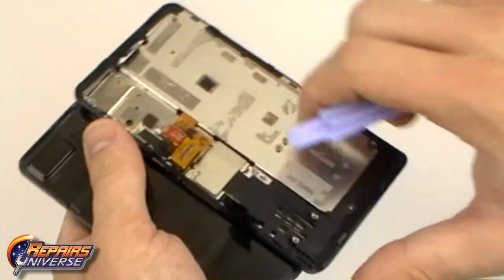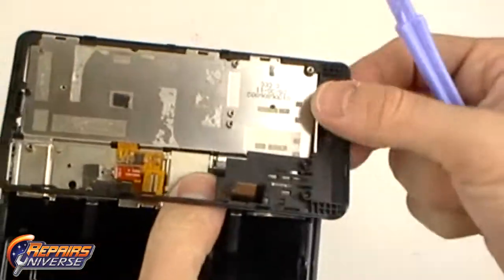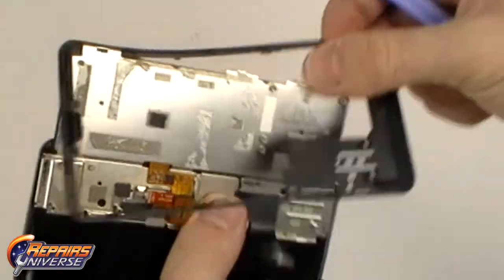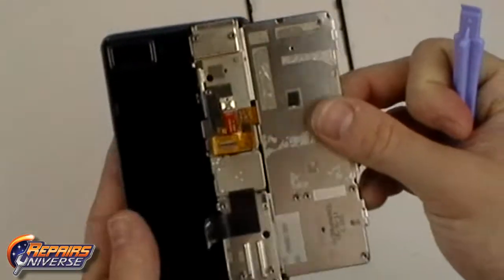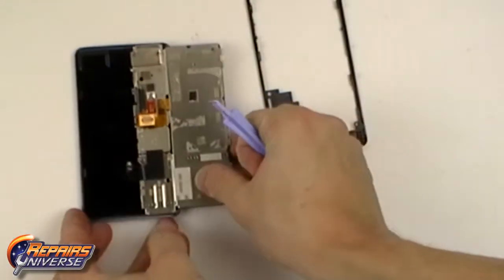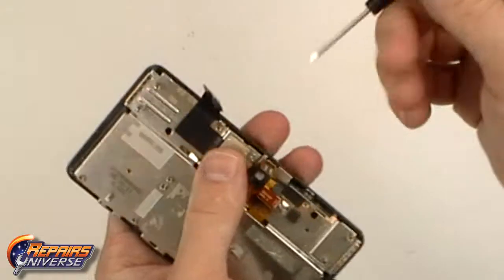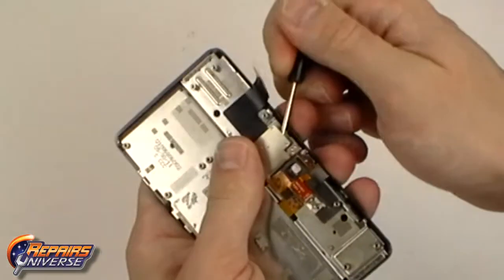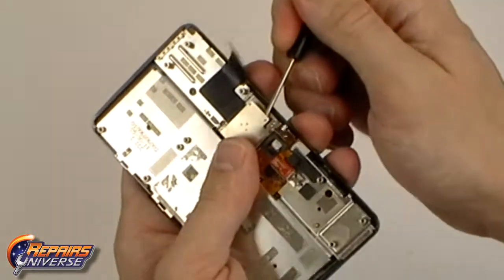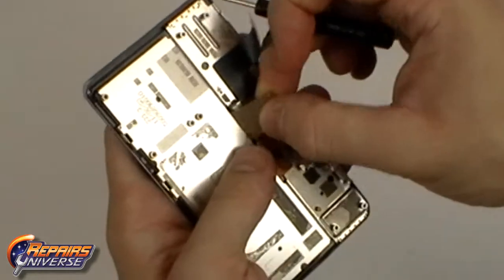Pull the slide flex cable through the slot in the housing. Use a small pry tool to gently lift away the metal cover covering the slide flex cable. This will be held in place with 4 pins — gently release these pins and pull away the metal cover.